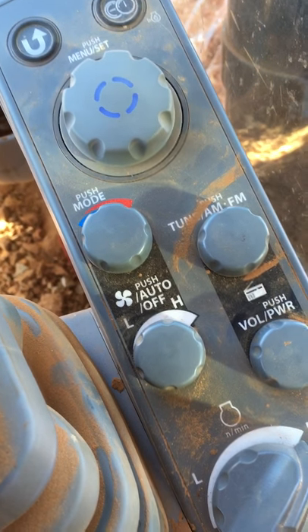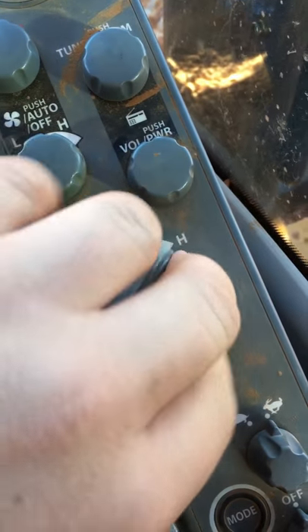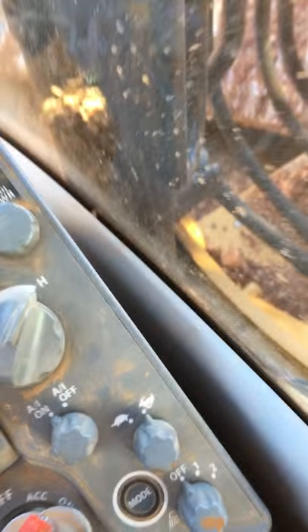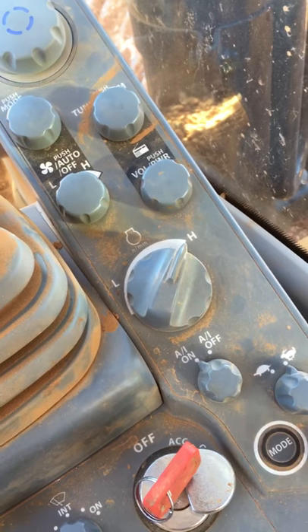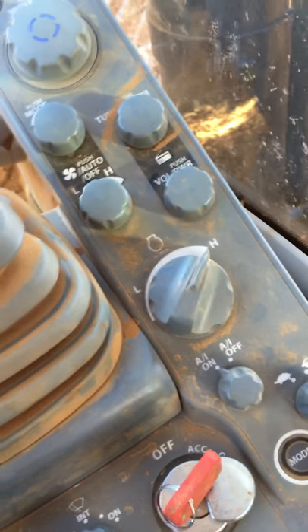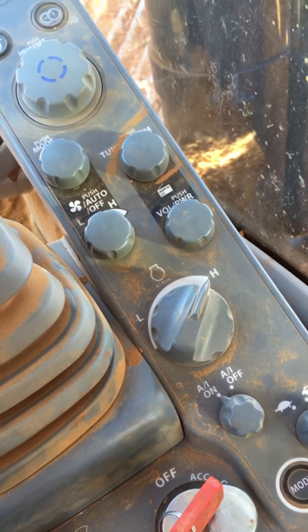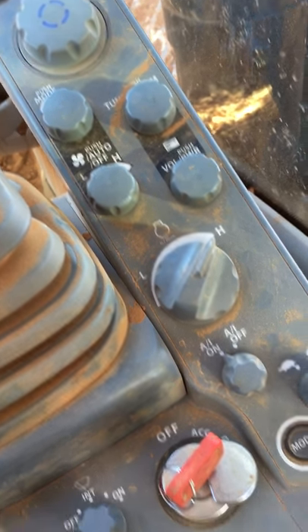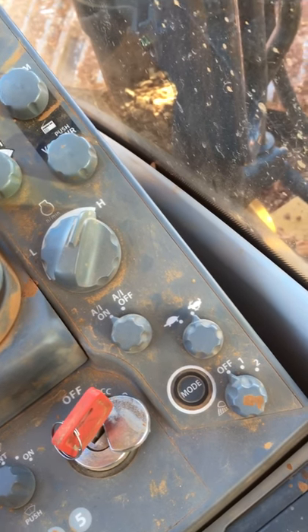You got your heating and air conditioning, your AM/FM radio. This one right here idles it up or down. The AI on and AI off — basically whenever I start moving my joysticks or tracking, it'll rev the engine up, and after it's sitting idle for about four seconds it'll idle back down. And you got your rabbit and your turtle for tracking fast or tracking slow.